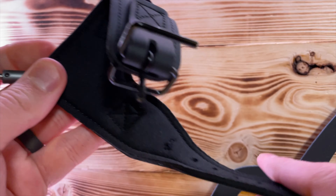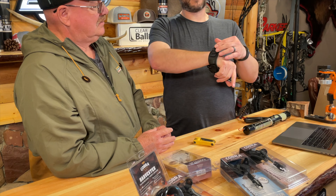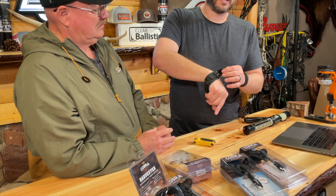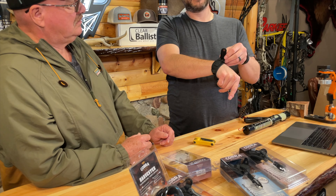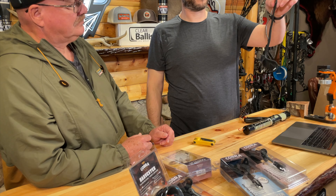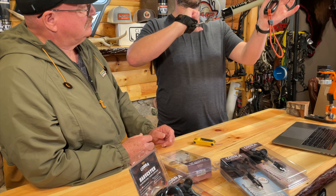I want you guys to pay attention to a couple things. Number one, I have it unlocked here so you can move it — it's going to spin like this if you need to retract or extend it, depending on what you're doing, to adjust your length. Once you have it set, you go left hand or right hand. From right hand, I go this way, take my tool, and tighten this little screw, and that's it — locked in place.